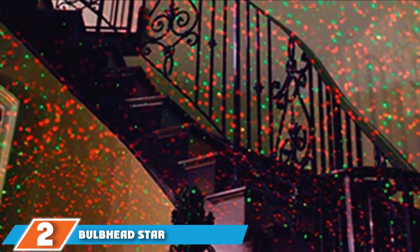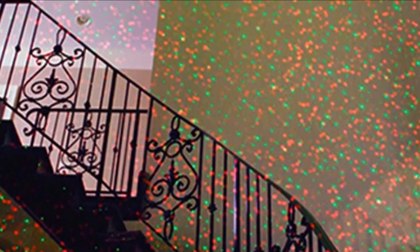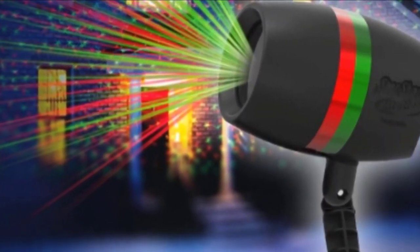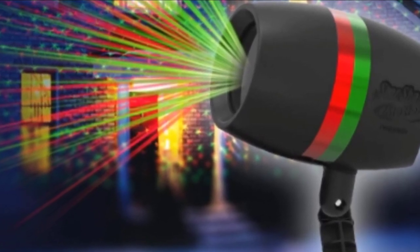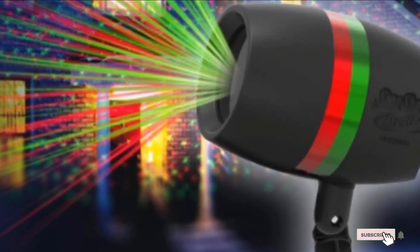Next at number 2, we have the Bulbhead Star Shower Motion Laser Lights. If you really want to go all out this Christmas and ensure there is no inch of your house left unlit, this could be the right choice for you. The lights are available in either a 4 or 6 laser pack and come with both indoor bases and outdoor spikes for further versatility. Each laser features a water-resistant case and includes a button to choose between green only or red and green mixed lighting. Another button controls the rotation between the light's motion modes. Additionally, the built-in day and night sensors remove the hassle of having to turn the lights on and off yourself.